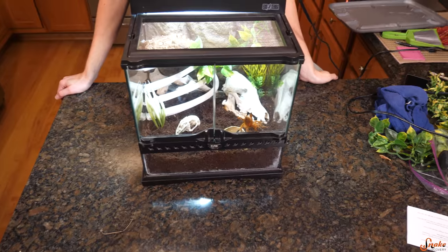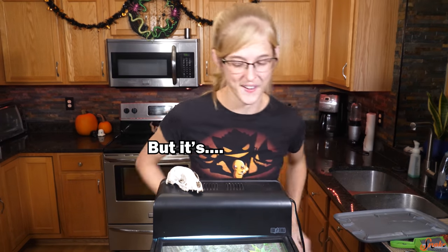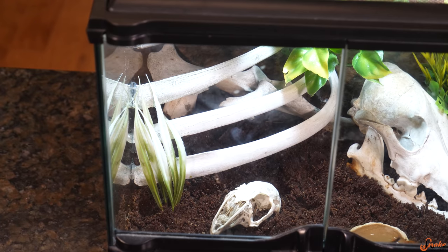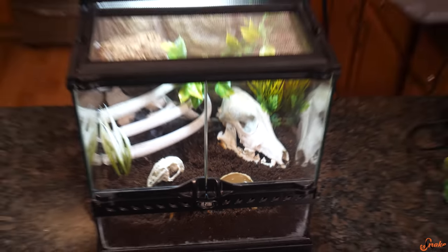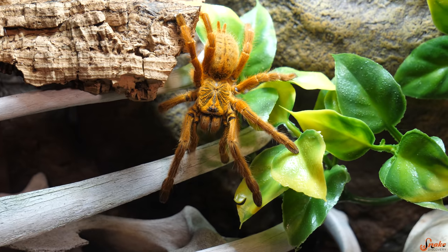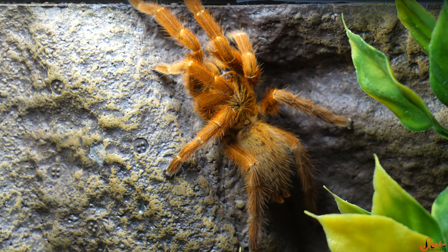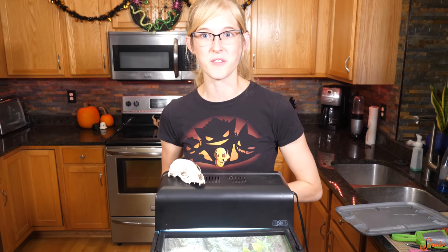Look at him — how can he climb on glass like that? His feet have an incredible grip. Maybe I had doubts whether he'd be able to climb up those rib bones, but if he can climb on glass, I fully expect him to manage. He has a good combination of places to hide and places to climb on. It'll be interesting to see how he makes this habitat his home — where he puts his webs and where he hangs out most of the time.